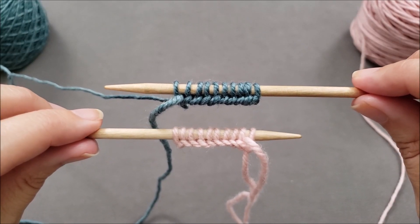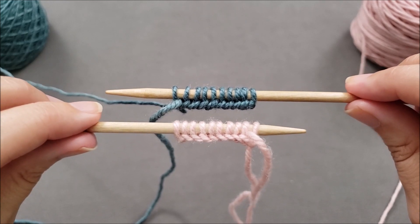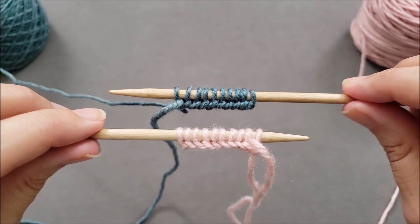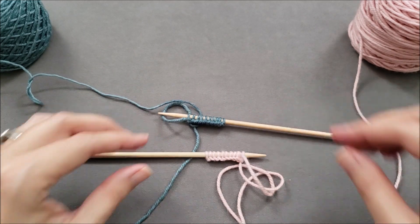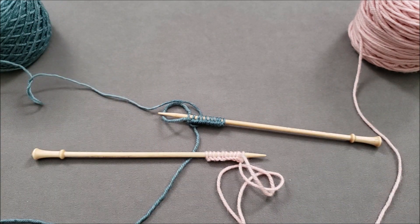I hope you enjoyed learning how to do both the standard long tail cast-on and the reversed long tail cast-on. If you did, make sure to give this video a thumbs up, share it with your friends, and subscribe to my channel, The Chili Dog, for more tips and tutorials. Until we stitch again, happy knitting!